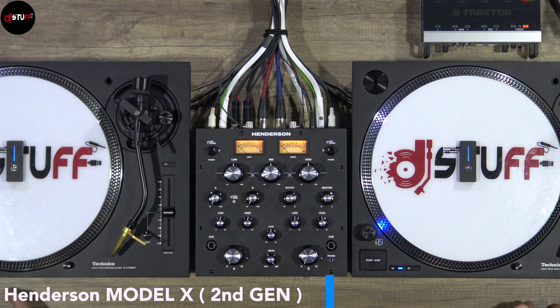Hello everyone, welcome to DJsoft videos and DJsoft YouTube channel. Today we are looking at the Anderson Model X.